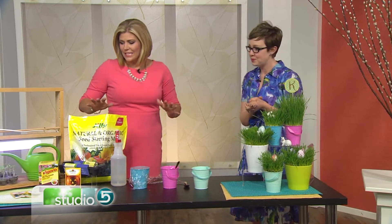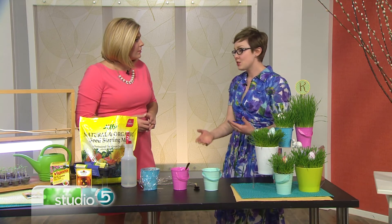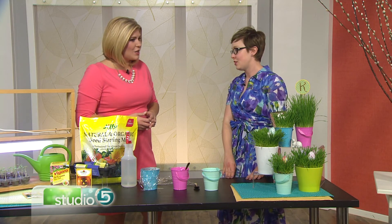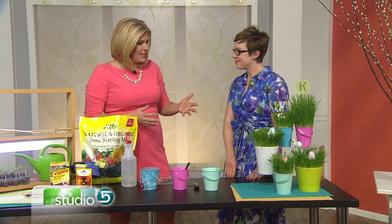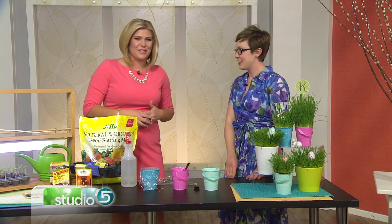All great ideas — things you can do on your own, with your kids, or just to get creative with your decor. We have a seed starting class at the Botanical Center in Kaysville on February 22nd. You can register online at our online calendar, and we also have our gardening website at garden.usu.edu with so much information for your gardening needs.